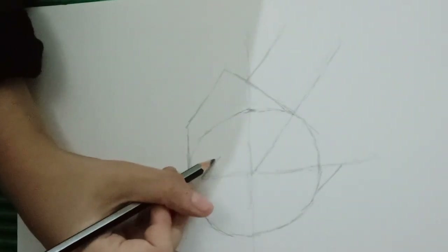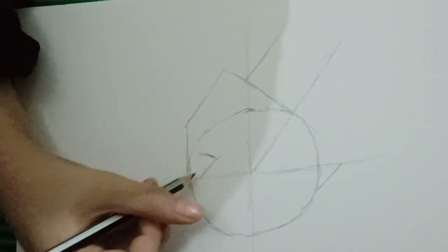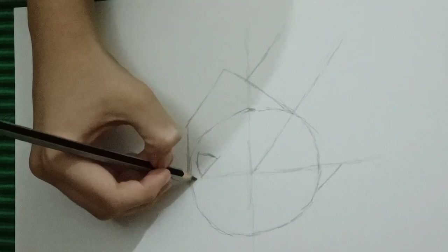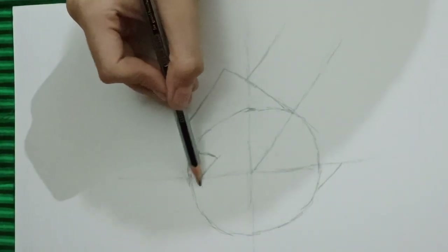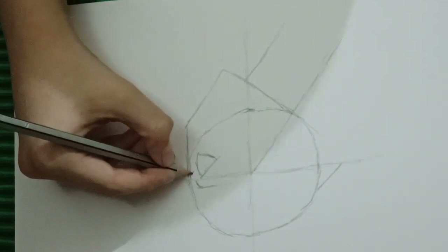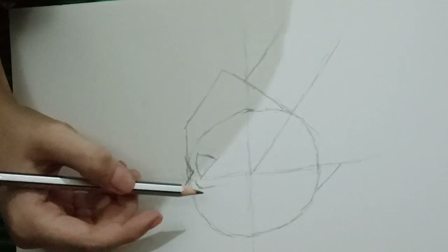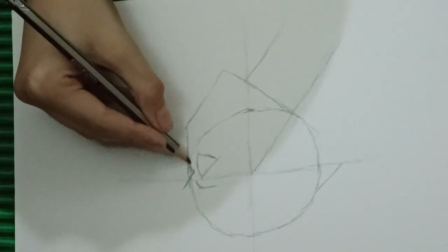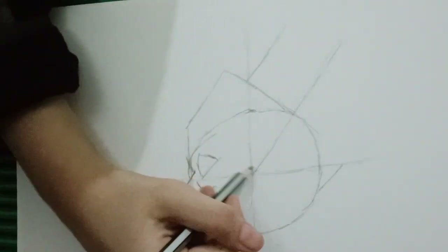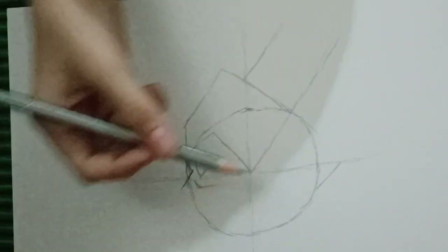This part here is going to be our eye, so get a line there and join these two together. Now let's sketch the eyebrow going up from here and sketching one right here. Then go beside it and create one line coming up, joining it and bringing it back down.